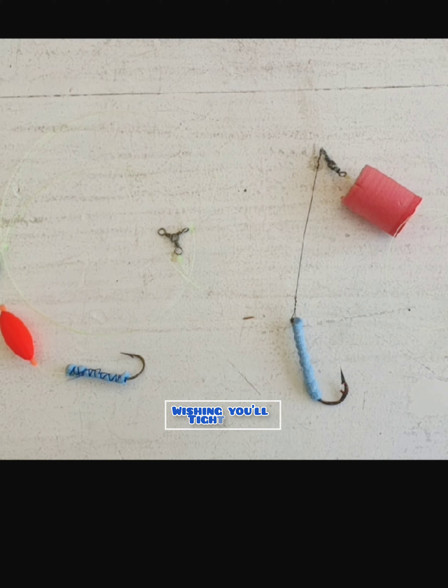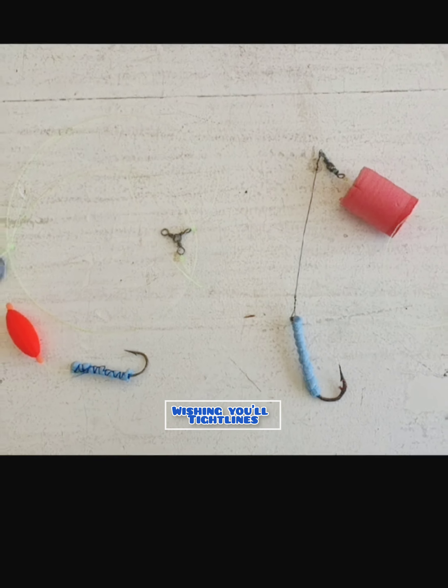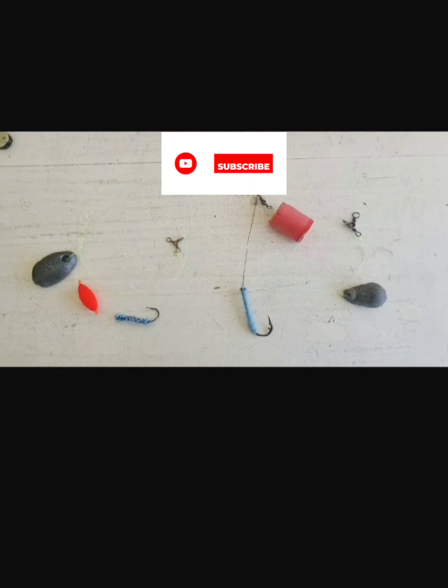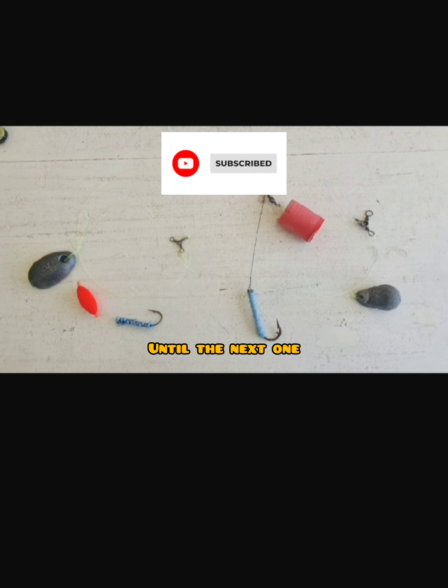Basically it adds more buoyancy, making your bait look more alive, as well as holding the bait tighter to your hook. An excellent tip that started bringing in more fish — I advise it for everybody. Laka.